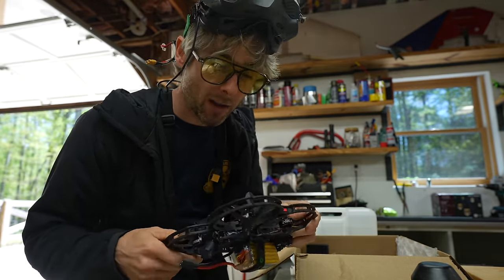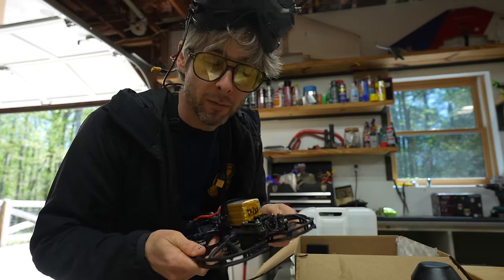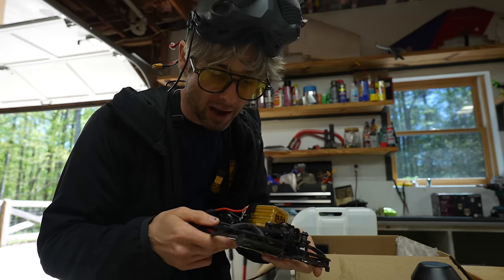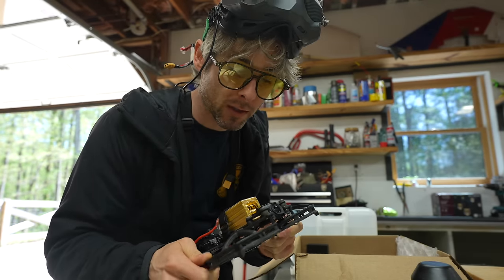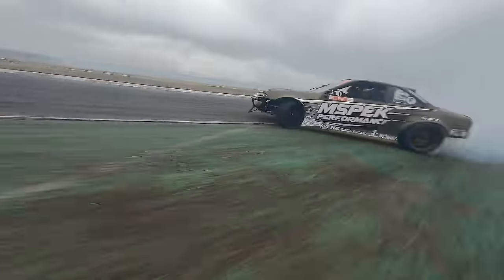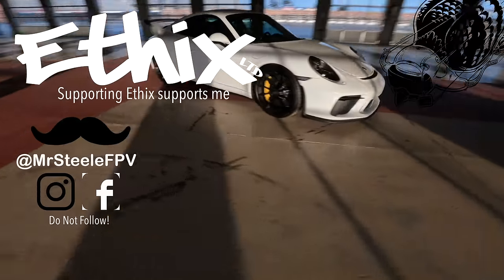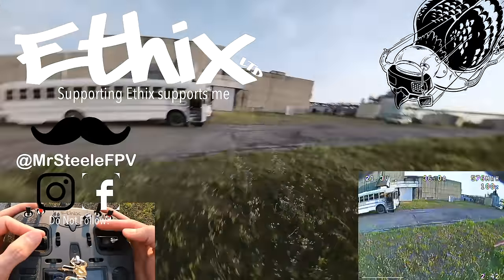DJI sent me this without me paying — I didn't pay for any of this — so this is not technically a sponsored video, but they did send me this stuff and I am going to keep it. So thank you, DJI. It shoots in 4K 27 and 8K 19. This is probably one of the best drones you could get today in 2024. Thank you guys for watching, and I'll see you sometime in the future.